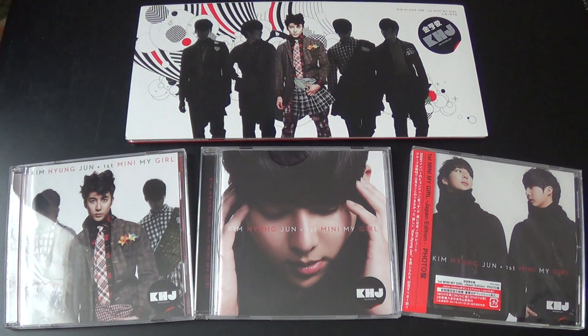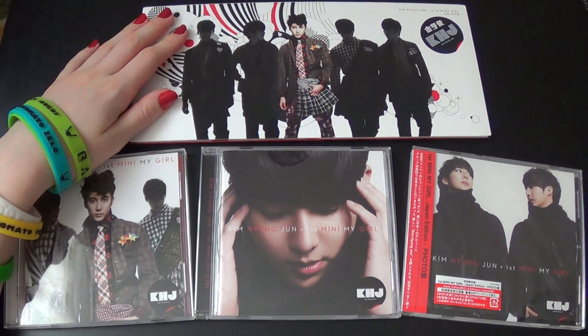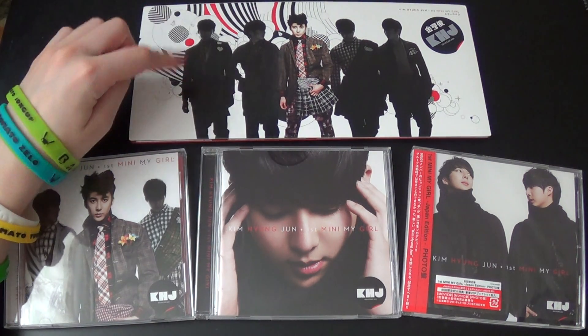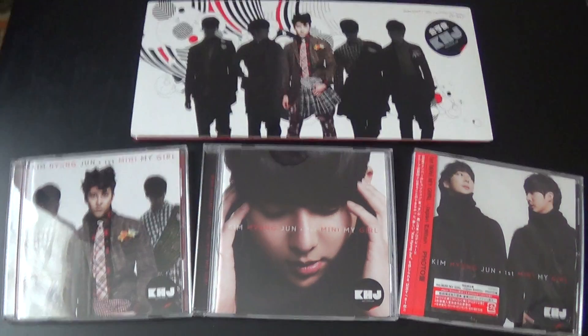Hello! I finally got all the editions of Kim Jong-jun's first mini album, My Girl. This is actually the Taiwan edition, but it is the same as the Korean edition — it's the same packaging, it's just that it contains a DVD as well. So I didn't see the point in buying the Korean version since they're basically the same.